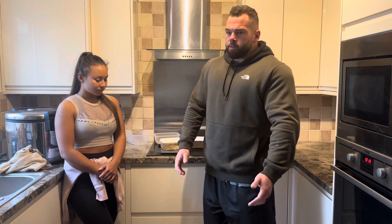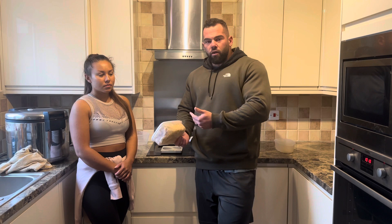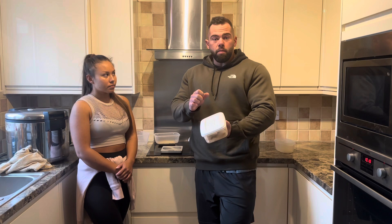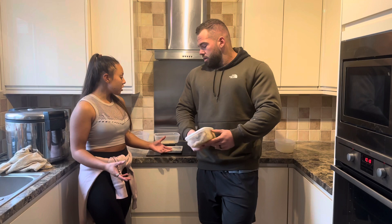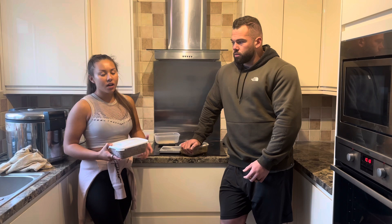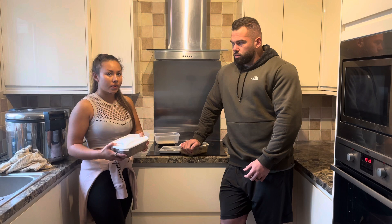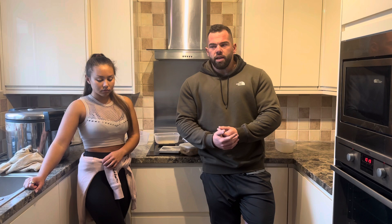Instead of separating everything into individual tupperwares before putting it in the fridge, we keep it all together - 1200 grams of raw chicken equivalent - and we know per serving what it is already. When a meal is ready we literally just pick out the amount we need. We prefer separate containers - beef in one, chicken in another, rice in a few more. We just assemble our meals as we go. If you're going to work, just keep everything in separate tupperwares and the night before, assemble all your meals for the following day and you're ready to go.